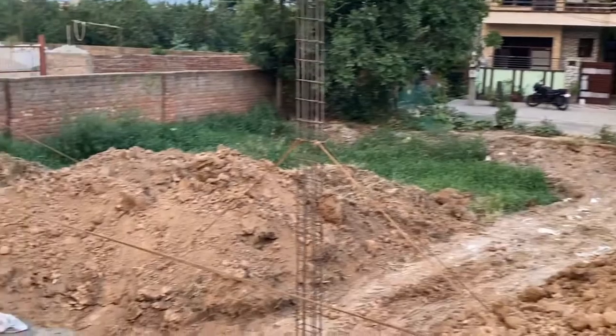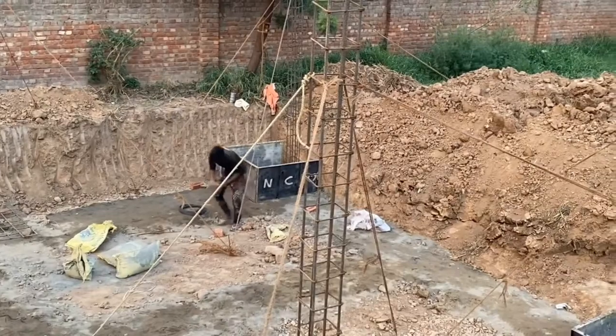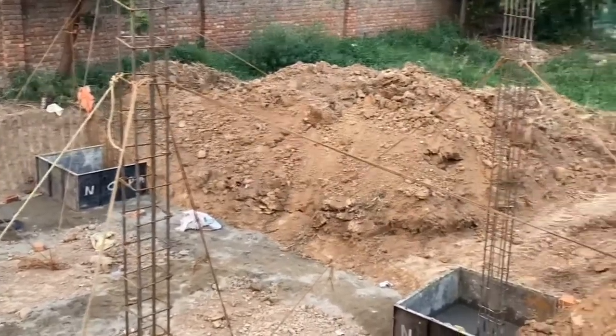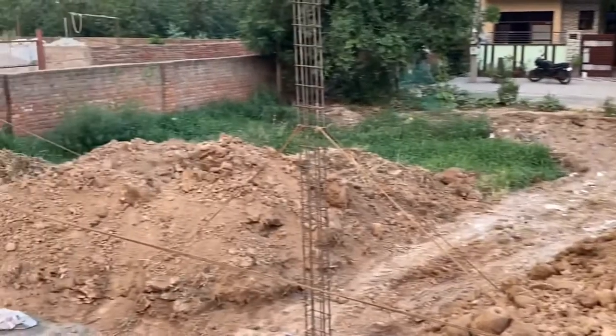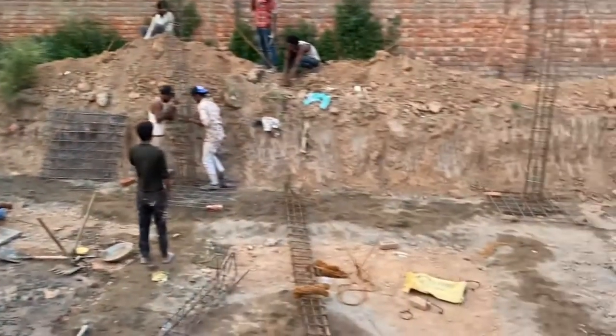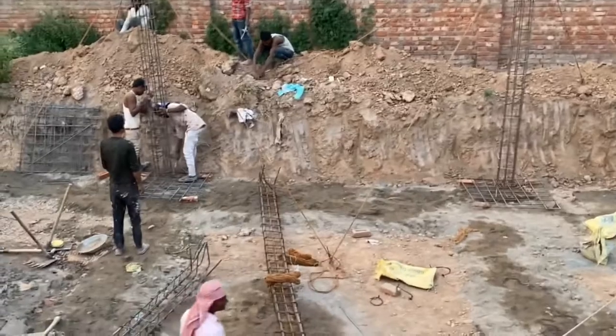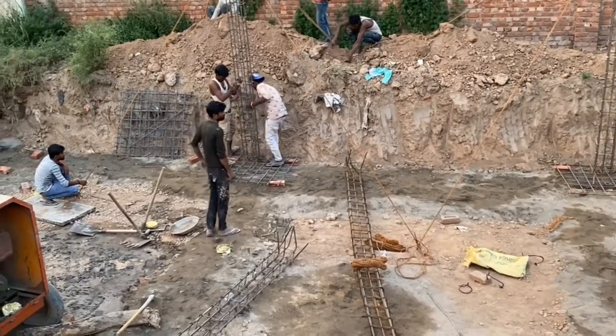As you have seen, we have completed the foundation and you will see the proper pillar. If you want construction done for your house, please call me using the number in the description below. I will bring Part 2. Please like, share, and comment.